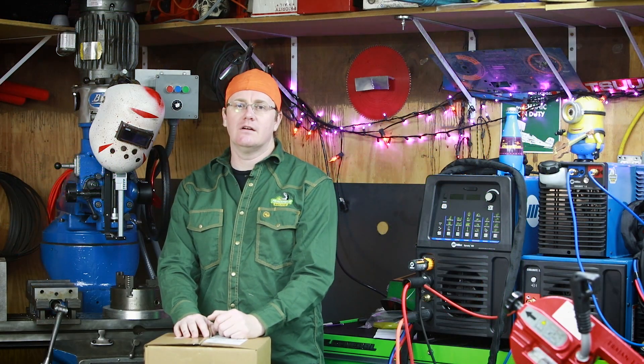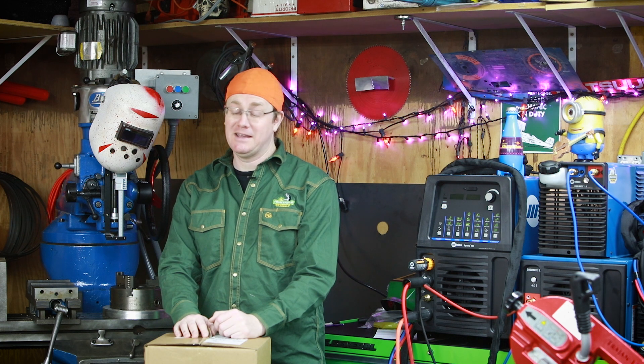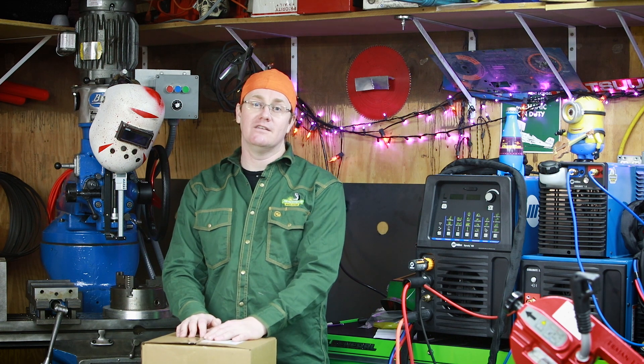Hey everybody, Darlington Farm here, just out here in the shop. I was bad on Black Friday and bought a couple things. One of them showed up today so I'm going to let you see what I got. I have no affiliation with Fronius or Baker's Gas — they just had the best deal on this welder.